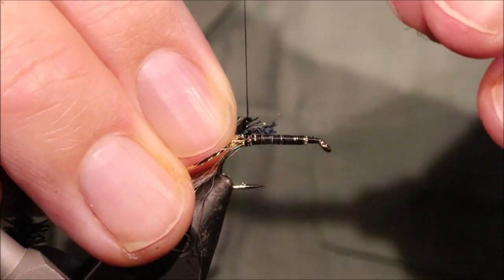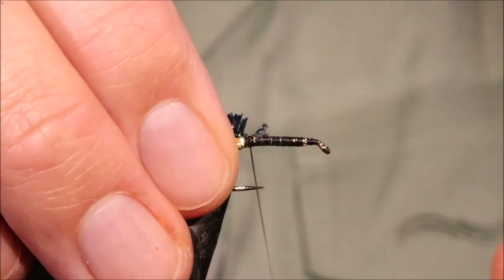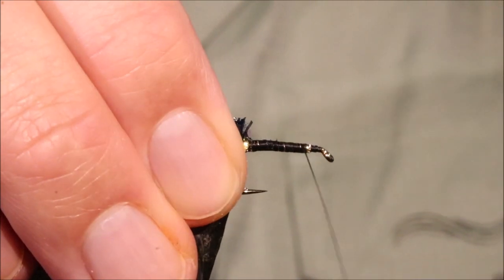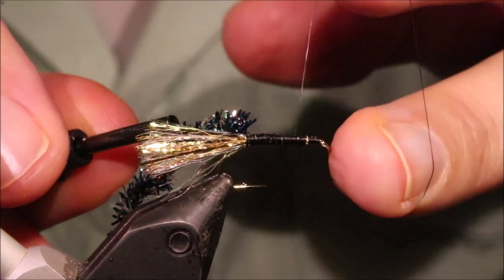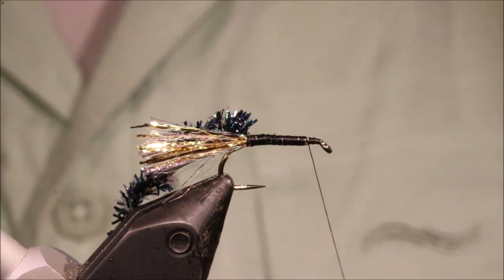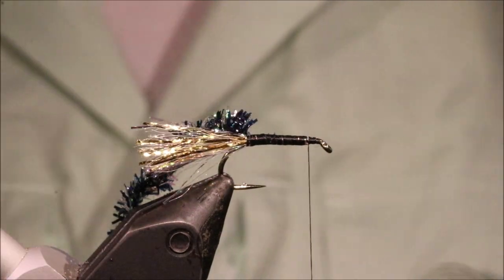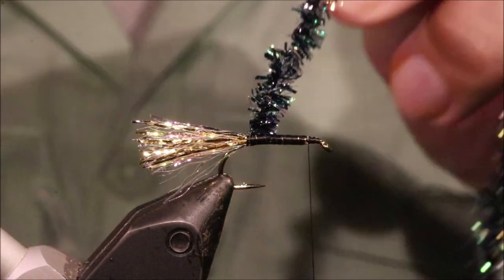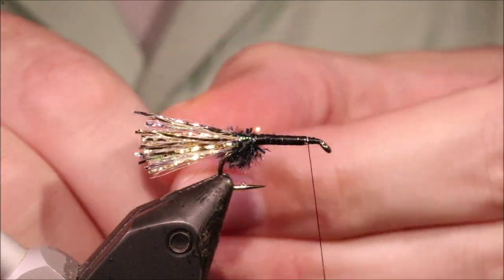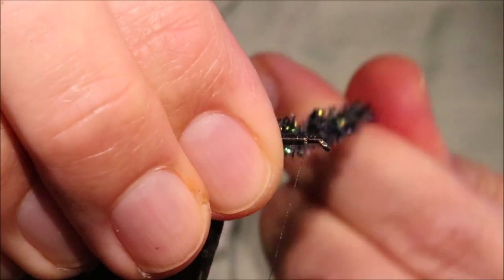I'm going to strip some 6mil frits — just strip the core a wee bit, tie it in, come up to the front, and lay yourself a decent space. This fly doesn't need a tiny head on it. I've left about four or five mil there. I'm just going to wind this and sweep it back with every turn.